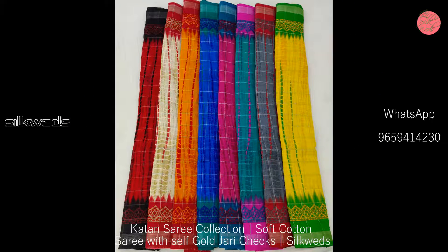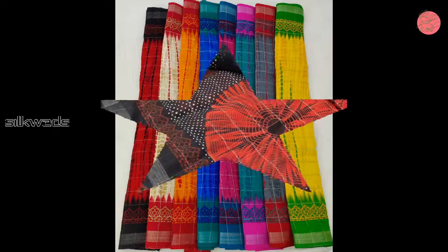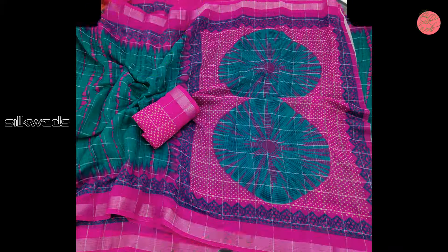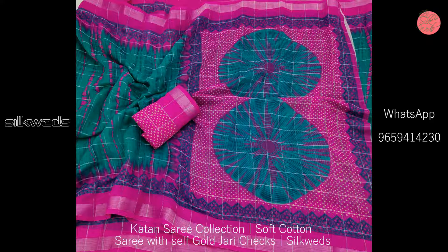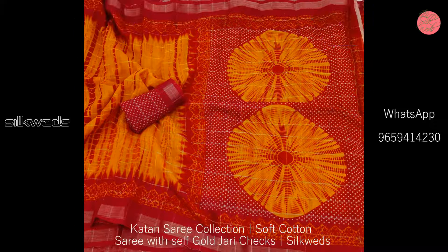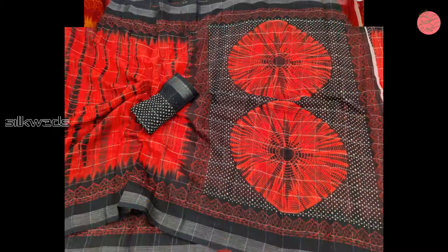These are the available colors in these cotton sarees. The color combinations are very awesome. These sarees are having both side border with silver zari work, and excellent designs in the pallu part, with the design in contrast.